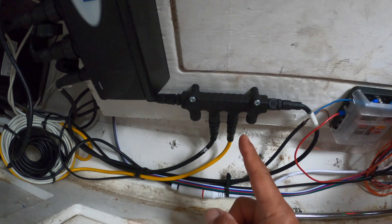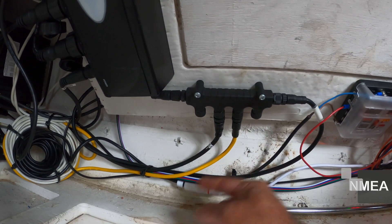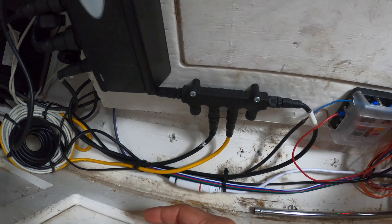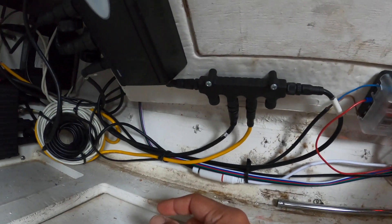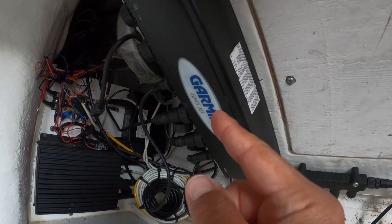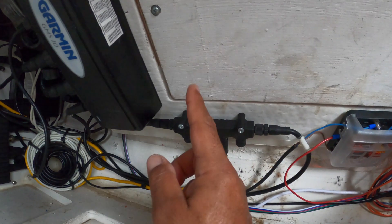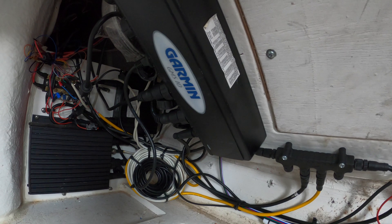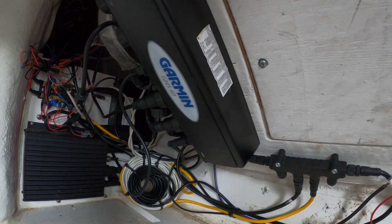This is the NMEA 2000 network and the backbone with the yellow cord, power supply fused from the fuse box, and connected to the GNS 10 Garmin network extender. So the Garmin chart plotter has two connections: the NMEA 2000 and the GNS 10 via the Ethernet network extender.